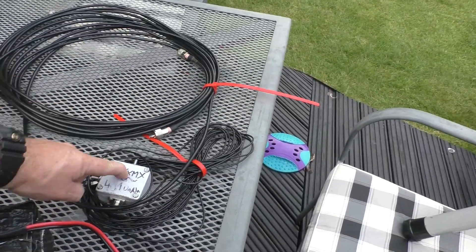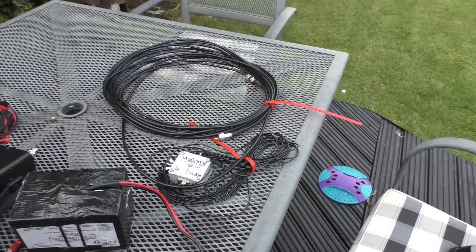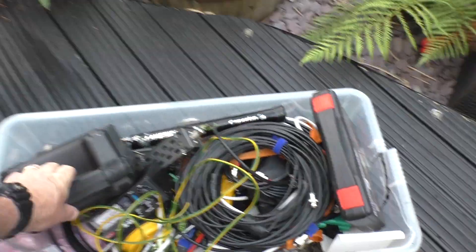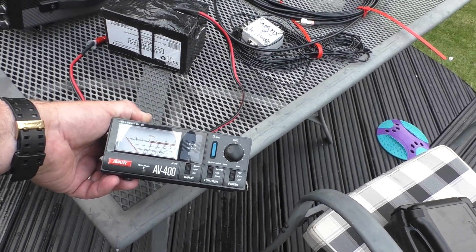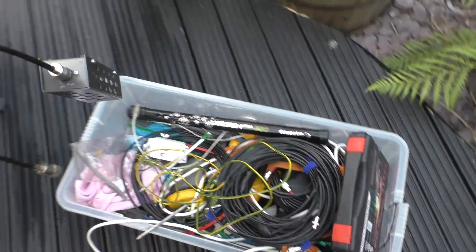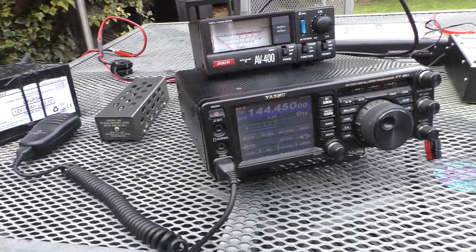Down here we can see the feeder, the 49-to-1 unun that we used last time, and the wire cut to roughly 10 meters — which is half a wavelength on 20 meters. My box of bits has the antenna analyzer, which we'll be using shortly. This is the SWR meter we're going to use — it's available under various brand names. We've also got a dummy load, which is essentially an RF resistor presenting 50 ohms to the radio.